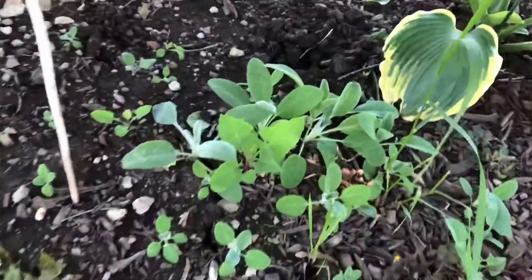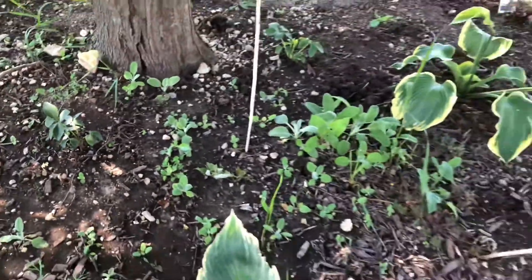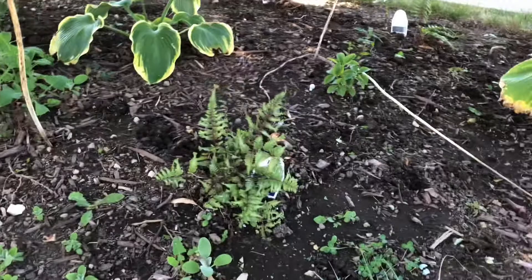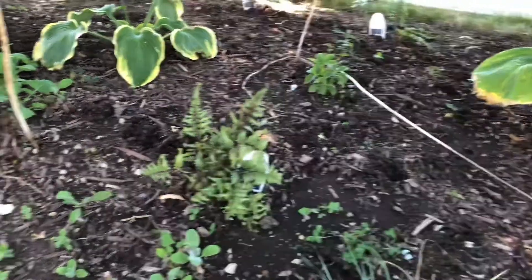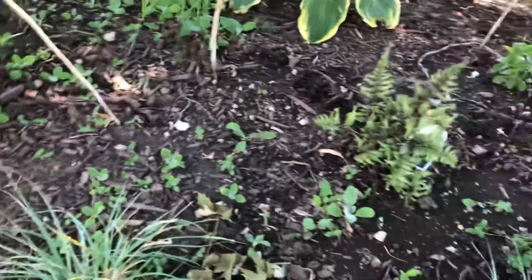There's a bunch of little seedlings basically everywhere throughout this kidney bean shaped bed. So I'm hoeing these things out. And it's really important to pick plants that are not going to be thugs in the garden, and this particular lamb's ear is a thug.